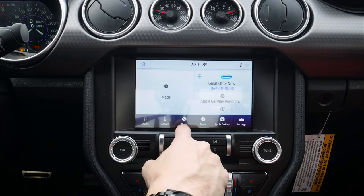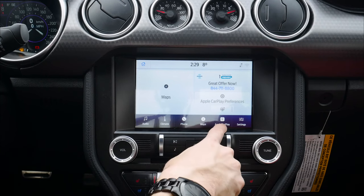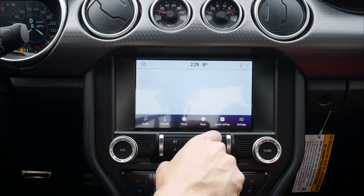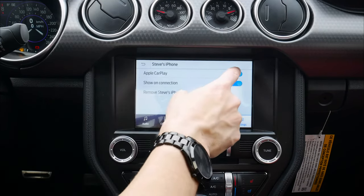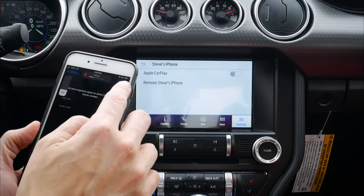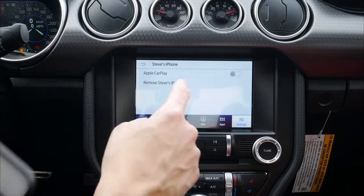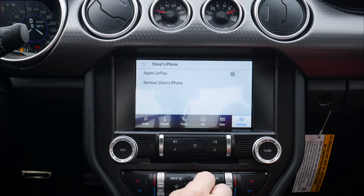Because we're connected through CarPlay, we've got our phone which will launch us in, and Map which will launch us into CarPlay. We can relaunch into Apple CarPlay or we can go to our CarPlay preferences. With CarPlay, we can remove the phone or temporarily disable CarPlay. If we do, I'm still charging up, which is a nice thing, but we're now relying on our factory navigation instead. That's how simple it is to set up Apple CarPlay inside of this vehicle.